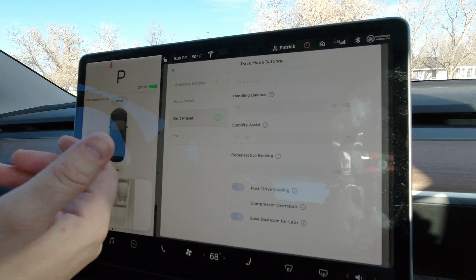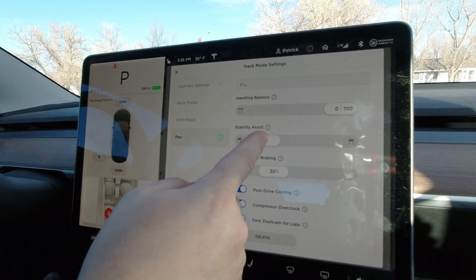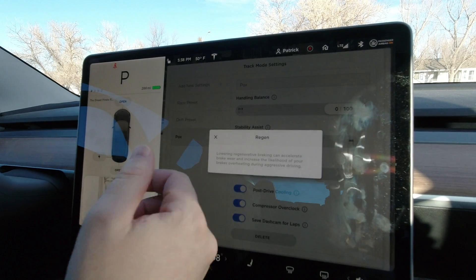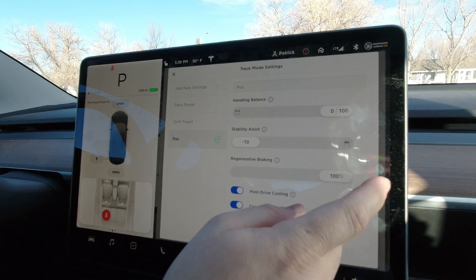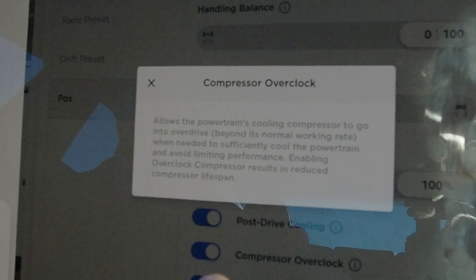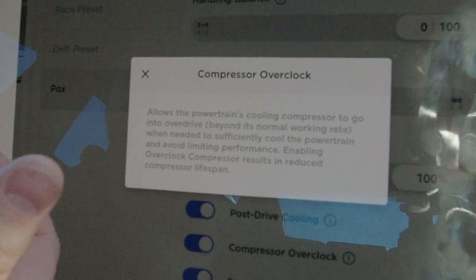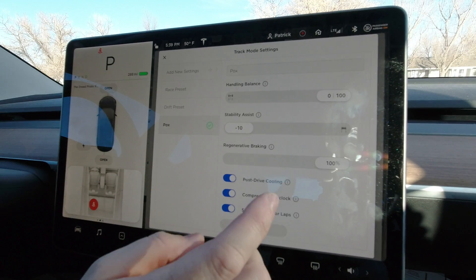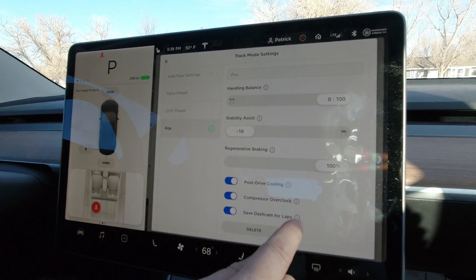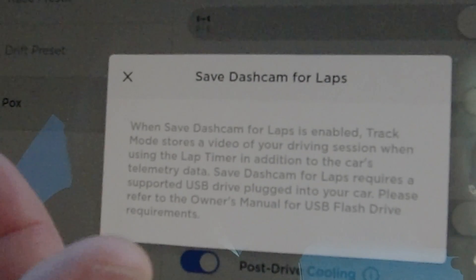I have my own preset where I can set the handling balance to the rear as well — that's what they did for drift mode — and the stability at zero. For regenerative braking we could set it to zero, but it's bad for your real brakes, so we wanted it at 100%. The compressor overdrive keeps everything running cool, though if you do this all the time it'll limit the life of the compressor, so only use it when you're actually racing. The dash cam saves your laps — it records all your racing onto the SSD you have plugged in, just like your regular dash cam.